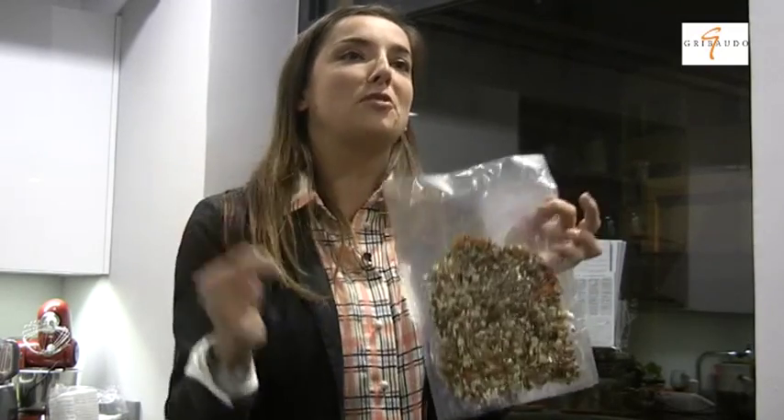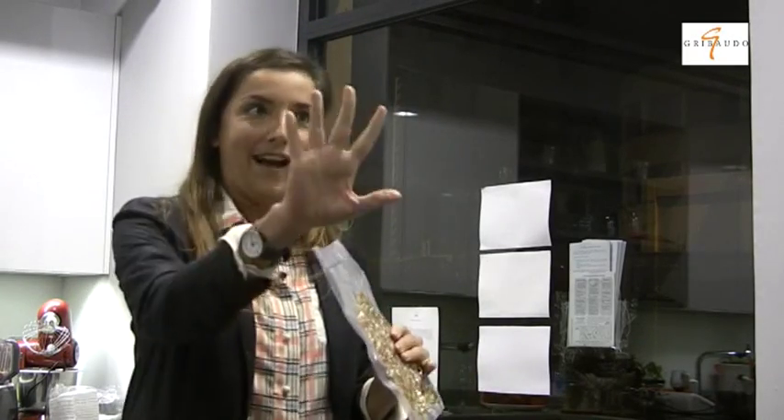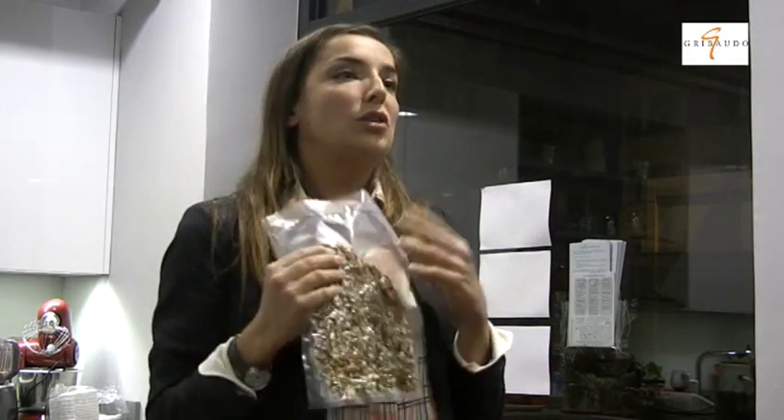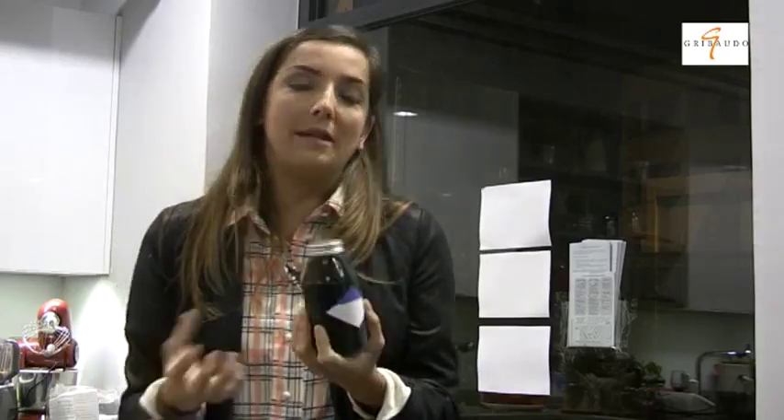Aprite la busta, aggiungete acqua, un pizzico di sale, se volete un filo d'olio ed è pronta, esattamente come un prodotto a cui siete abituati. Se avete tempo fate il minestrone con verdure fresche, ma ormai tutti utilizziamo quotidianamente prodotti pronti. Anche un pacchetto di cracker da portare in ufficio si può preparare in casa, conservarlo sottovuoto e dura a lungo. Il principio è usare il tempo disponibile per realizzare prodotti da usare quando il tempo non c'è, grazie all'essiccazione e al sottovuoto.